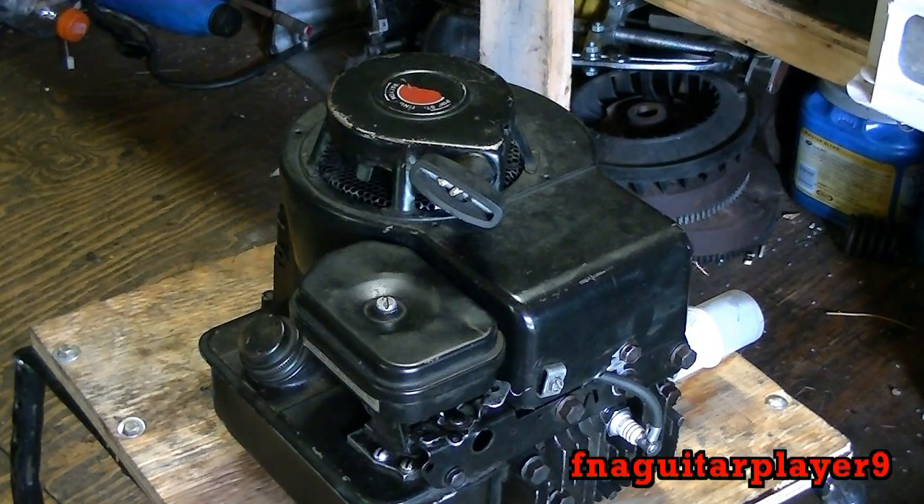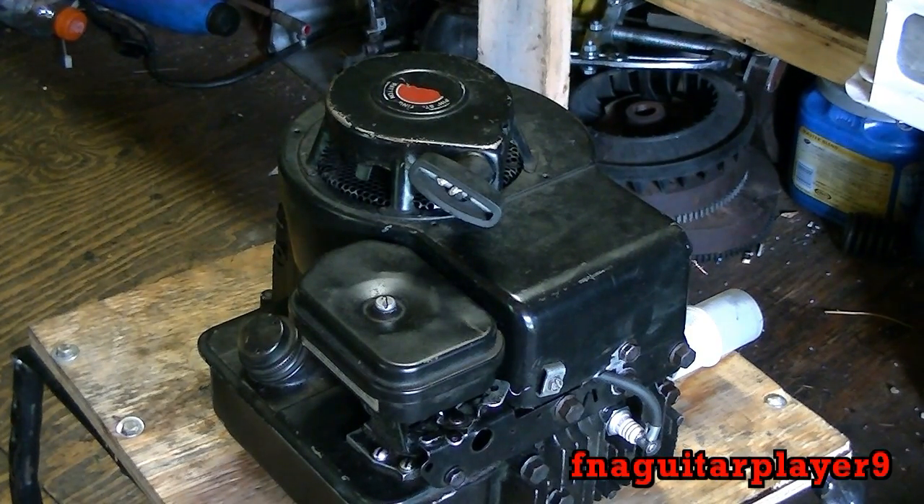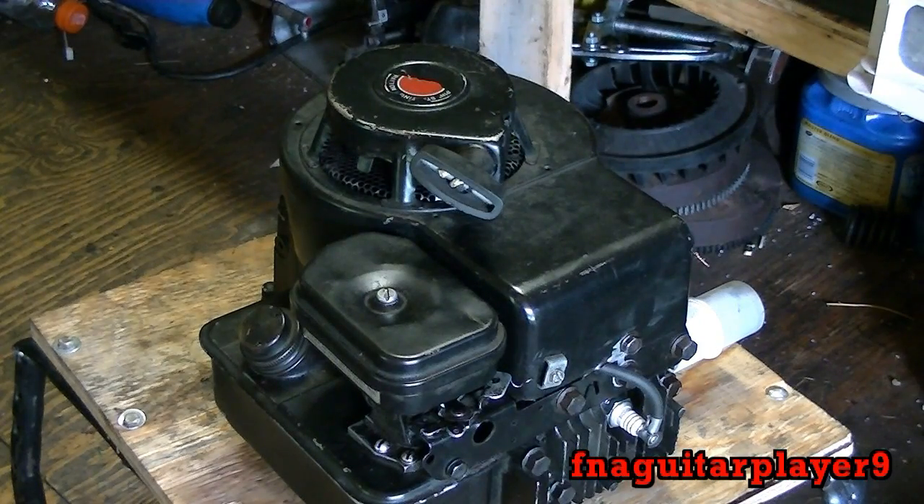Today I'm going to show you how to tell if an engine has points and condenser or the newer electronic ignition, which is called a magnetron on Briggs and Stratton engines. Your actual points and condenser is up underneath the flywheel — there's a cover over top of it. I'm going to show you the easy way to tell if an engine has points and condenser or a magnetron.